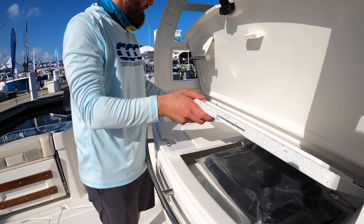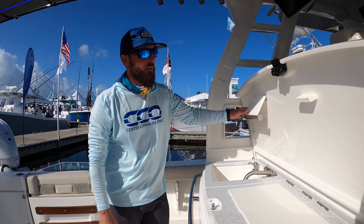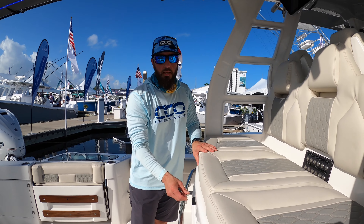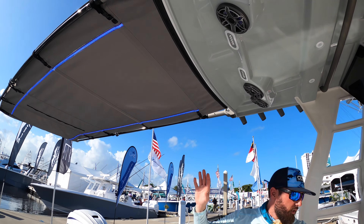If we raise this here, we have a summer kitchen with a grill, sink, and a pretty large cutting board. You've also got a paper towel roll holder as well.